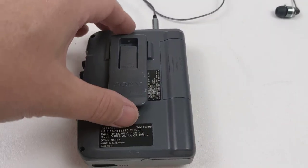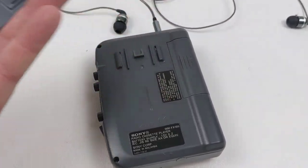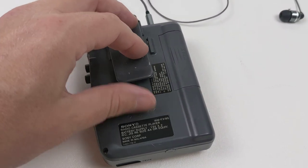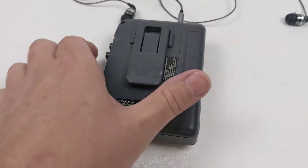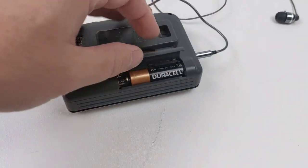On the back side there is a clip here — this is not broken, it's in good condition. So if you want to clip it on your belt loop or something like that you can. Go ahead and hit stop here, and then here's the battery compartment.